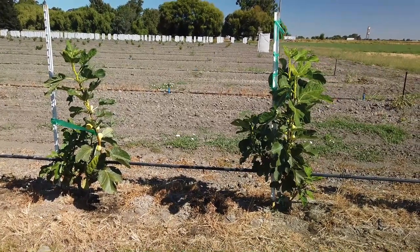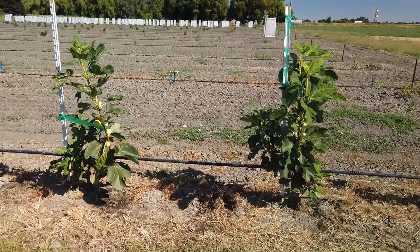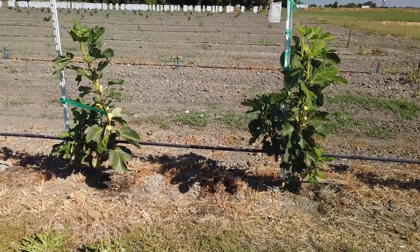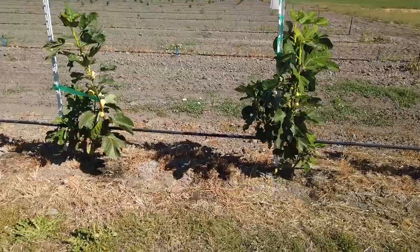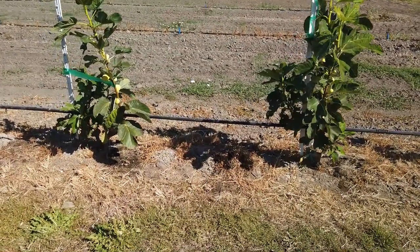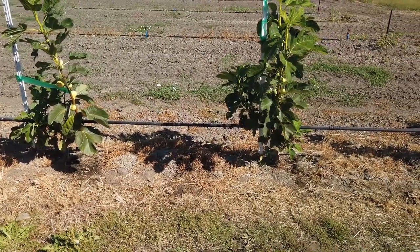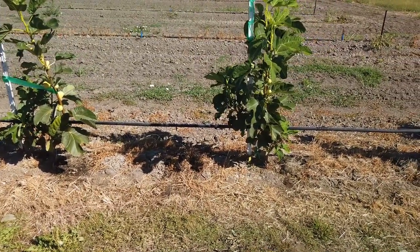Good morning, Figaholic friends. These two trees here are my Regato del Salento — it's a striped fig from Salento, Italy. There are quite a few others growing this now, but it's still relatively rare and it's usually a fairly early fig.